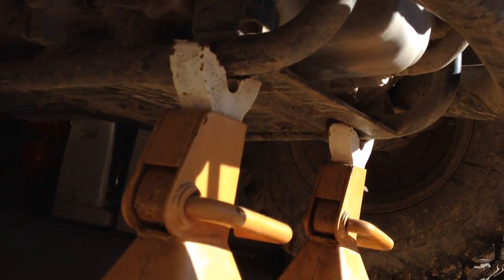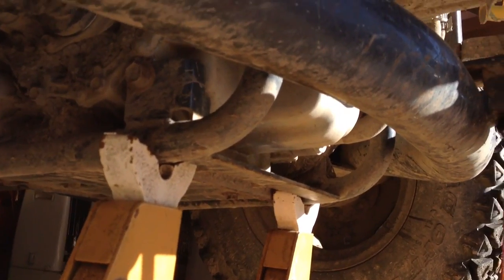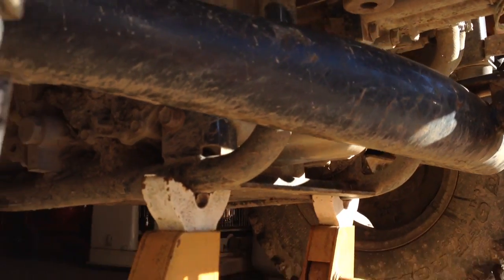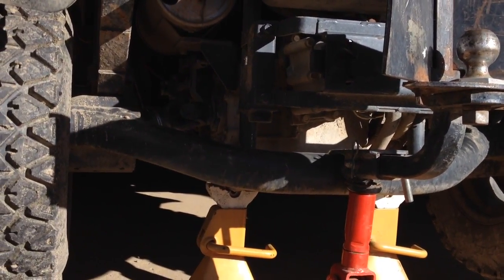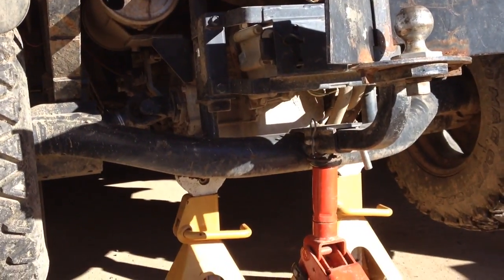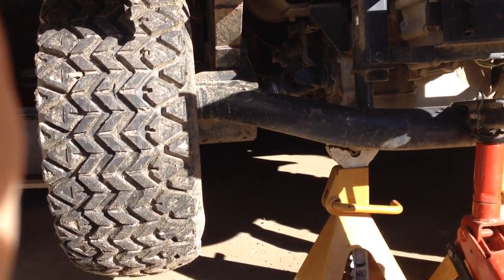When you lower it, lower it enough to secure it onto the jacks, but don't take the pressure off of that big crossbar — the trailer hitch and the crossbar. The reason being is that's part of the weight on the jacks, and you want to take the stress off because you're going to take that entire piece off. That entire piece has got to come off to be able to get to the U-joints that are inside the guards.